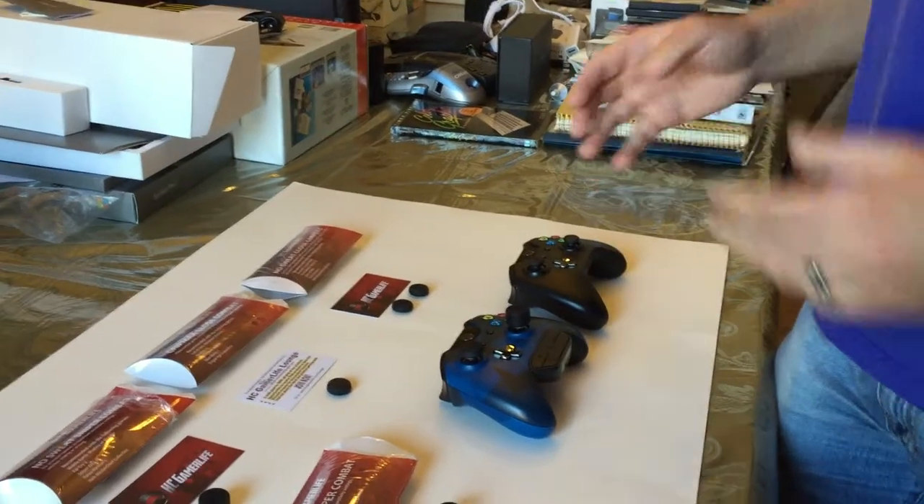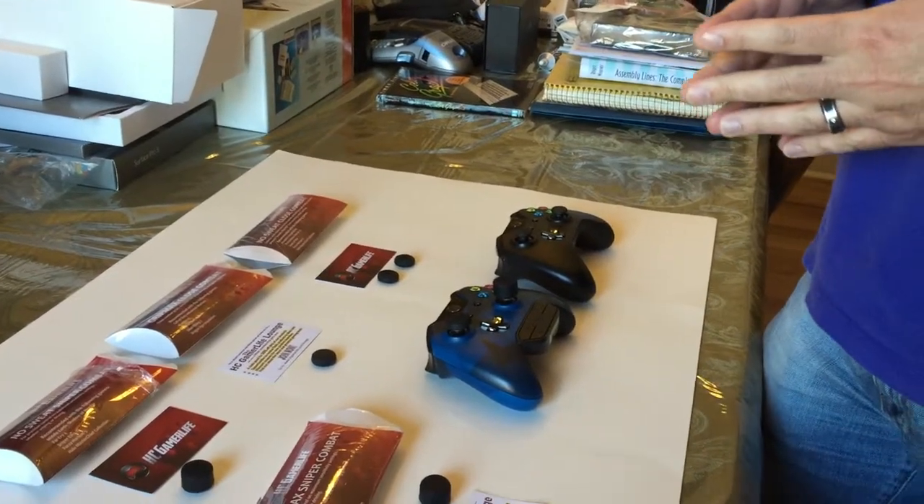Hi, this is Bill O'Judis with Armchair Arcade. Today I'm taking a look at the HC GamerLife grips.